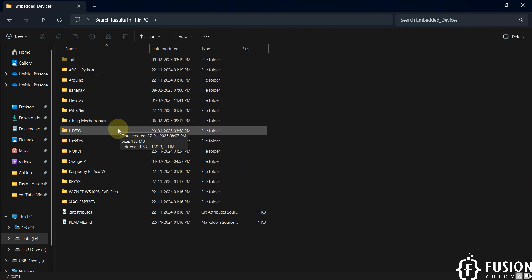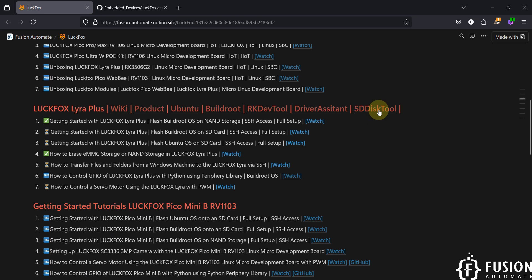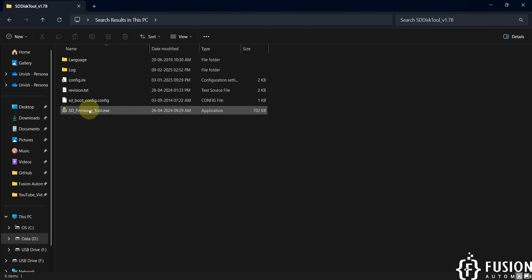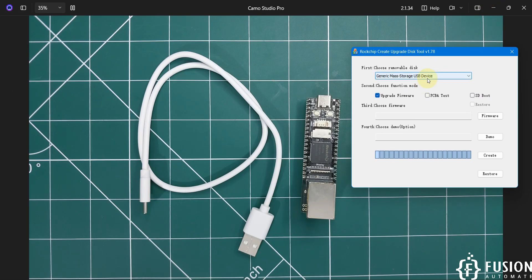Navigate to the SD Disk Tool — you can also download it from the link shown. Open SDFirmwareTool.exe. Once open, you need to select your SD card. I have a 64 GB SD card so I'll select that one. Since we want to boot the operating system from the SD card, select the SD Boot option.